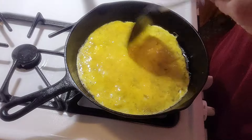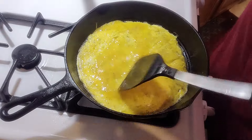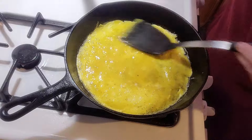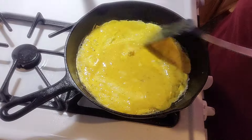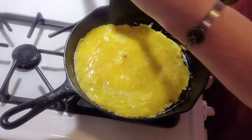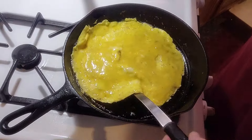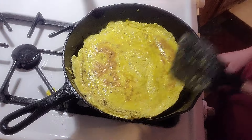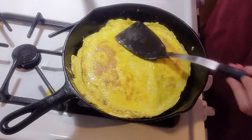Broke it a little — it's okay. I'm going to keep moving it around; I'm going to flip it without breaking it. Turn it down some more. As you can see, it's a little too hot. It smells good.